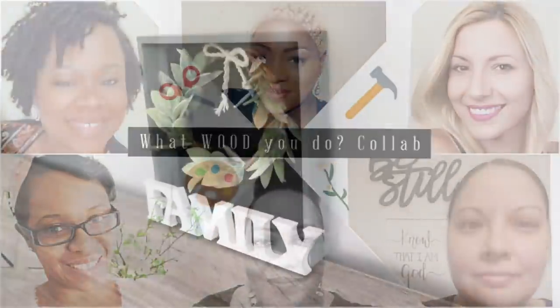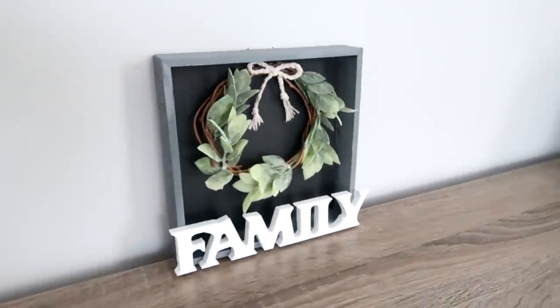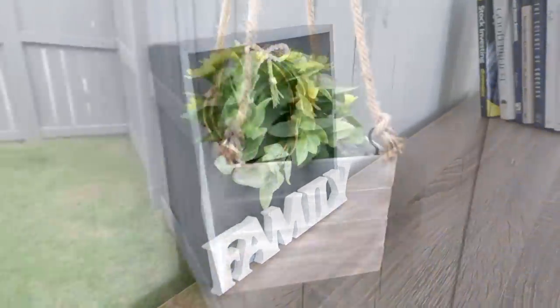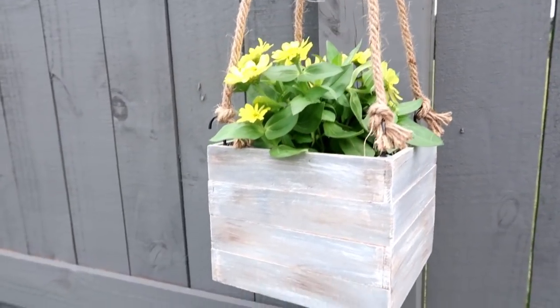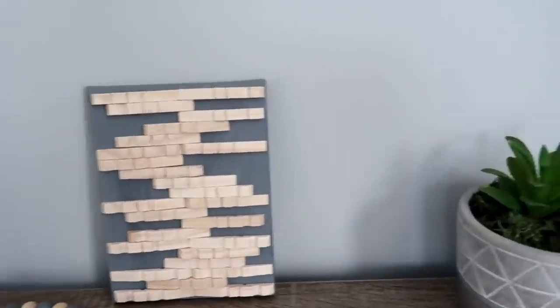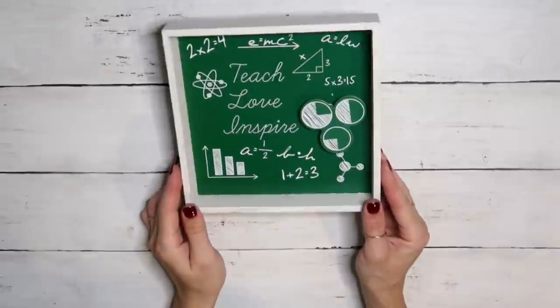Hey friends, welcome back to my channel. Today's video is part of the 'What Would You Do' collab, which I'll talk about a little bit later. I have created three beautiful pieces made out of wood for you. I hope you like them, so let's go ahead and get started.